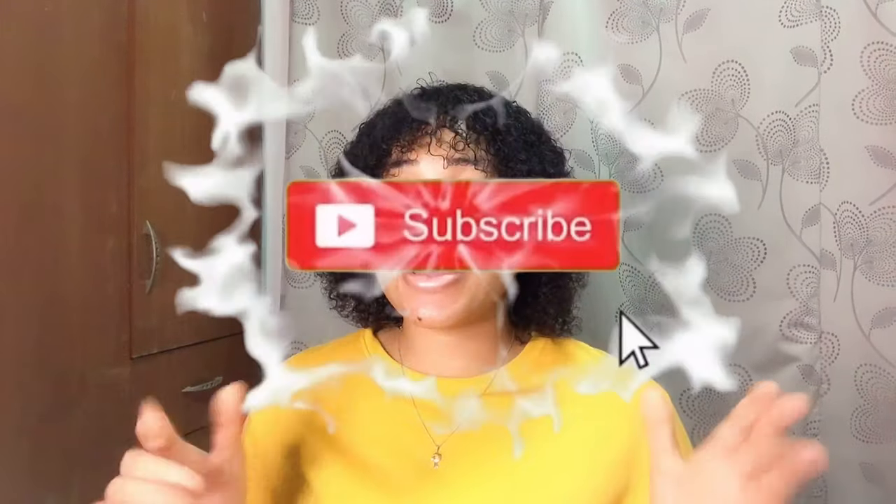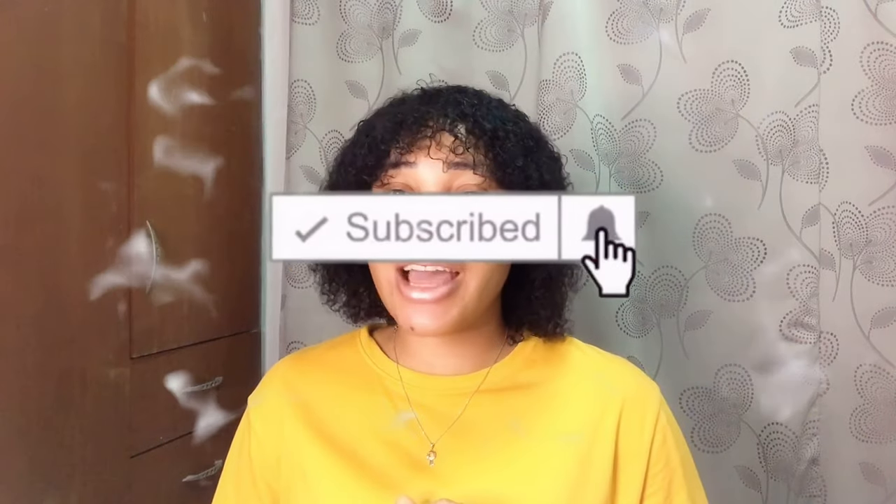Thank you so much for watching this video. If you loved it, please give it a thumbs up and don't forget to subscribe to my YouTube channel and be a part of this family. I love you guys for your support and encouragement. I'll see you all in my next video — bye!